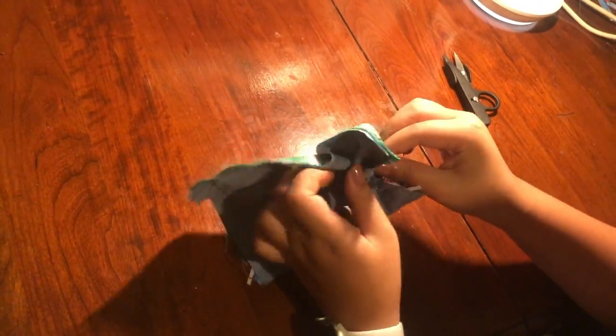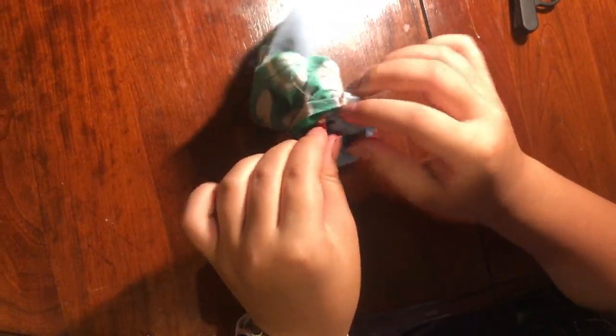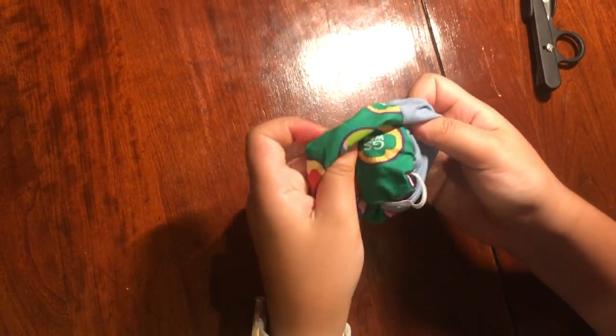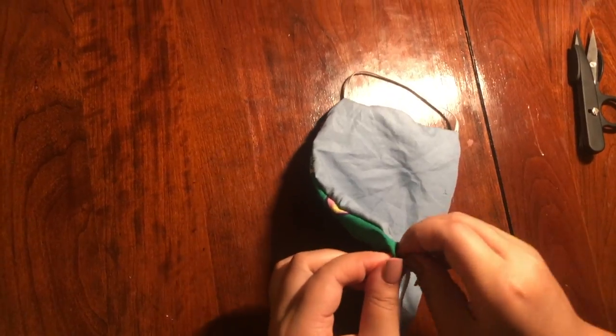Now it is time to turn the mask right side out. Using the hole you made before, you will turn it right side out. This clip is sped up, but it still helps you get the general idea. Then it should look like this — but don't forget about the corners!